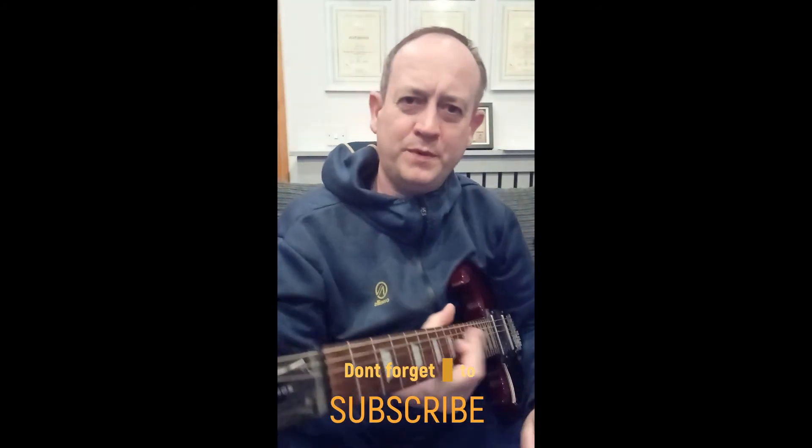Okay, so I hope you can work from that, and if you want a longer video, comment below. Don't forget to subscribe. Thanks.